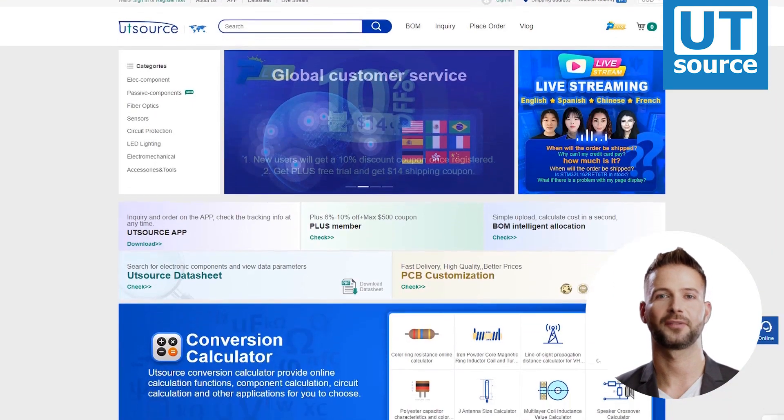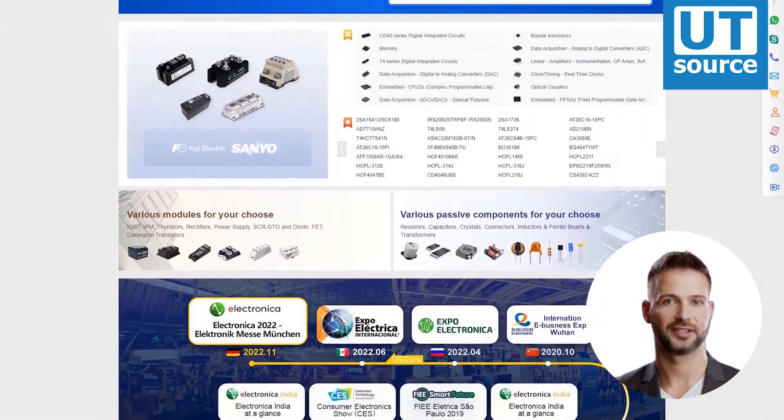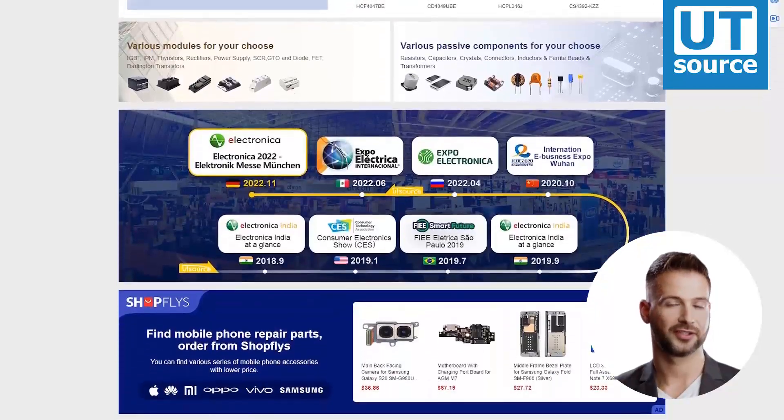Thanks for watching our video. Please like and subscribe if you like our videos. You can find any electronic component you need on our site.